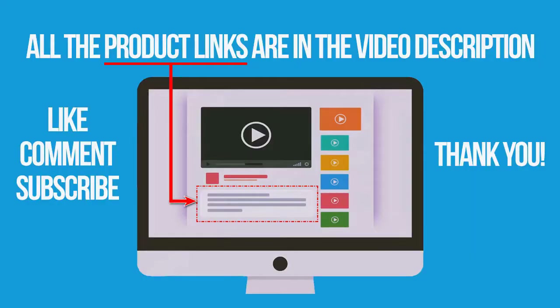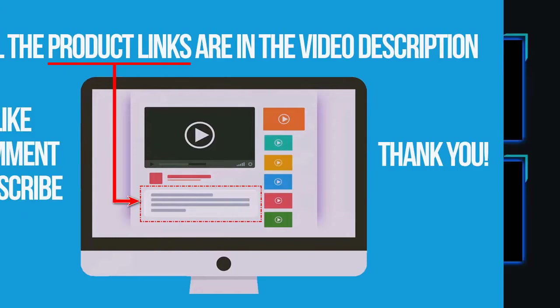If you're interested in buying one of these products, links to all the products mentioned in this video are in the description down below. If you found this video helpful, don't forget to give a like, comment and subscribe. Thank you for watching.